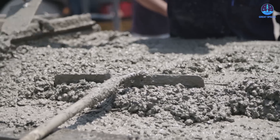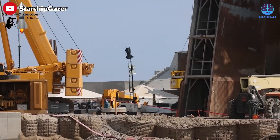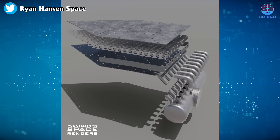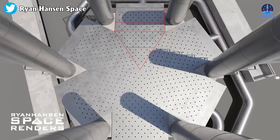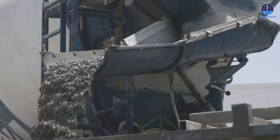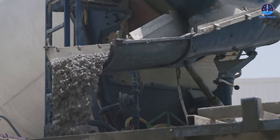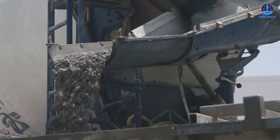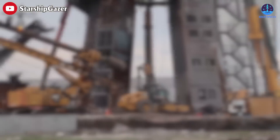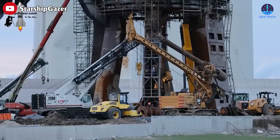The concrete must fully cure before any booster static fires can take place. Curing thick concrete like this typically involves spraying water on the surface to prevent cracking. While the installation of the steel plates does not directly improve the curing process, it's important to carefully manage moisture levels during this time. SpaceX has taken all necessary steps to ensure the concrete cures properly and that the OLM is ready for booster static fires as soon as possible.